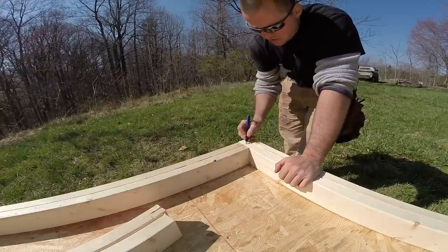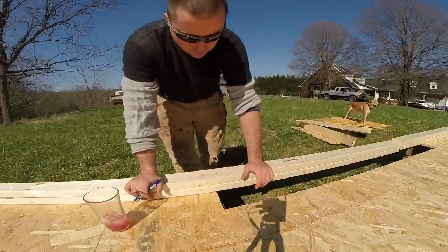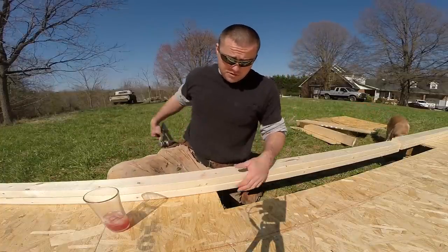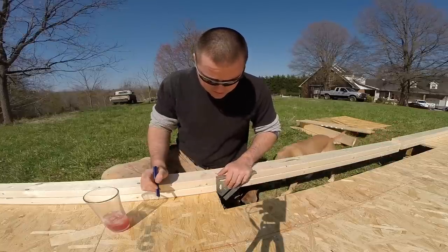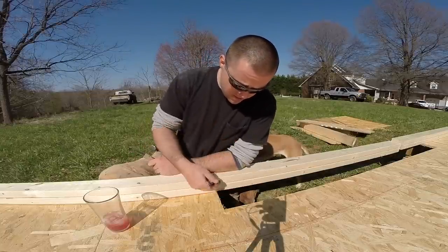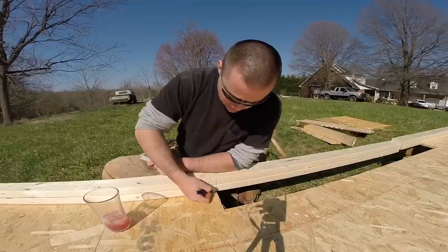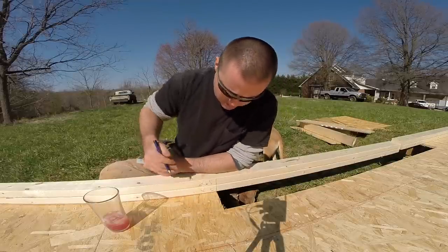Anywhere I have a spot like this I'm going to put a C — that represents a corner. Now I have to figure out where all my windows and doors are going since I don't have a blueprint. First, where my wheel well is, the bottom plate is going to get cut out right there. I'm also going to have to support the wheel well with a header, so I know I'm going to have to put a jack and a king stud — I'll mark those with a J and an X.